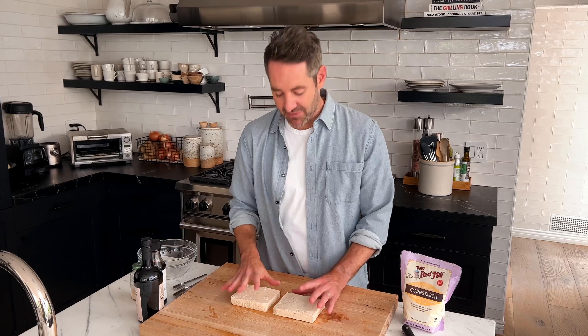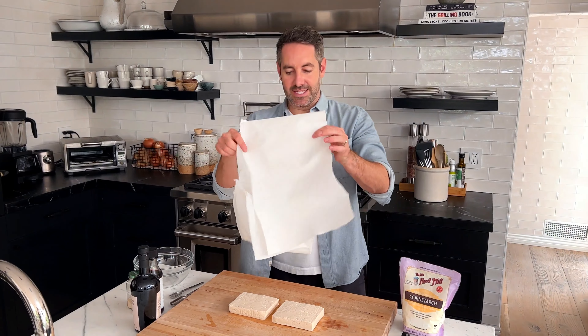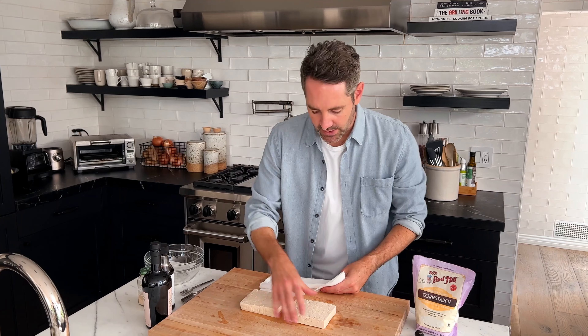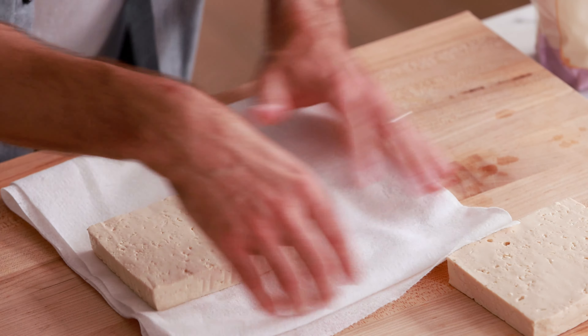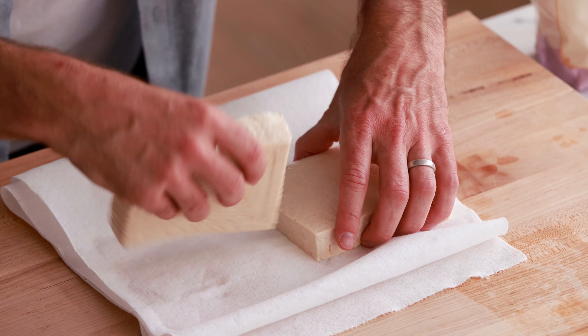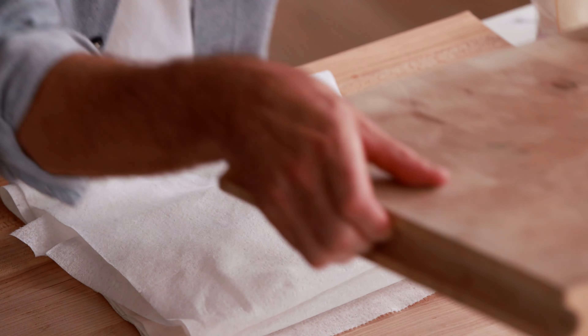We need to squeeze as much water out of this tofu as possible. You saw when you opened it that it's sitting in a lot of water, and a lot of that water has been absorbed inside the tofu. There is a very good method for this: take a couple sheets of paper towels and fold them over just like this, then take your tofu blocks and put them right on top. I'm actually gonna flip them so that the cut side is facing down. Now let's put another sheet of paper towels right on top, and I'm going to grab the heavy cutting board and put it right here.